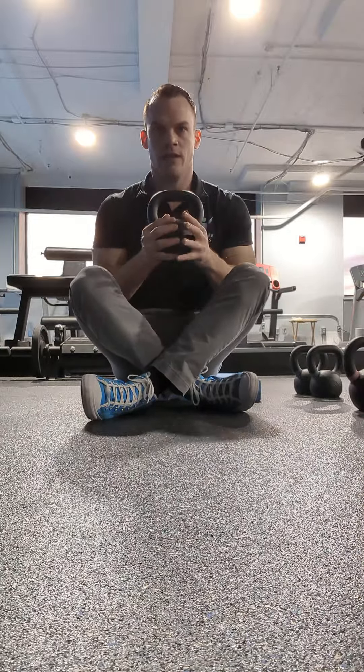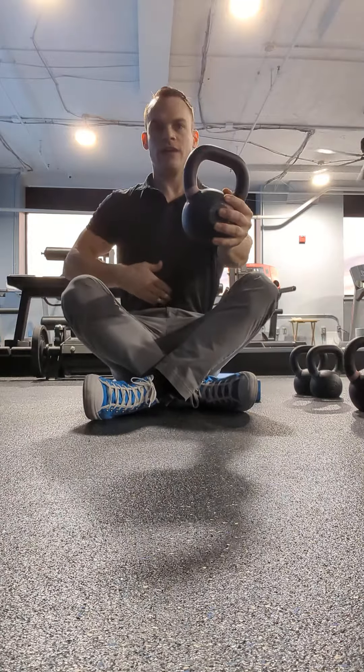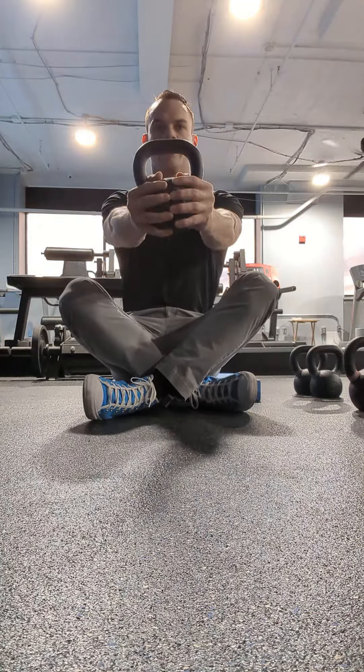Grab your weight and then sit straight up and reach the weight straight forward. You should feel a pull in your belly and I want you to breathe deeply into it.